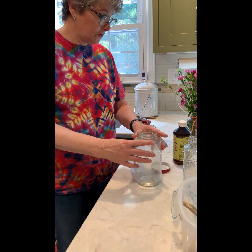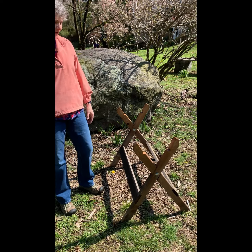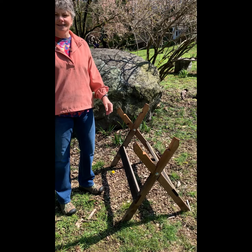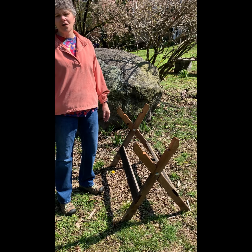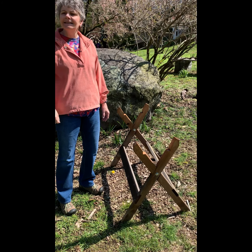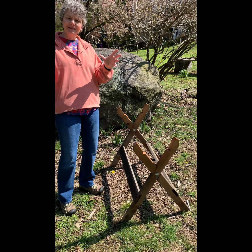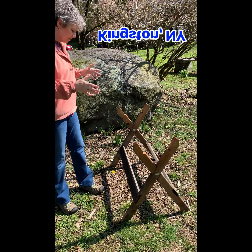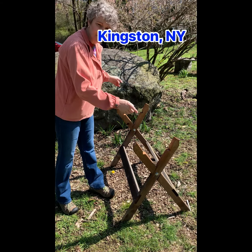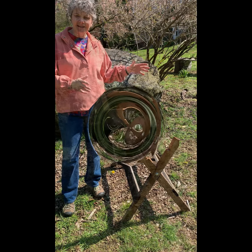It is a gorgeous day here in Croton for the installation of our honeybees. In a little while we're going to drive up — I forget the name of the town — to pick up our bees, bring them home, and install them in the hive that sits on this stand. We already have the food ready; now we have to get the hive ready. Stay tuned.